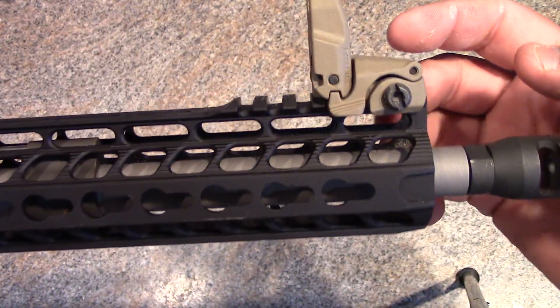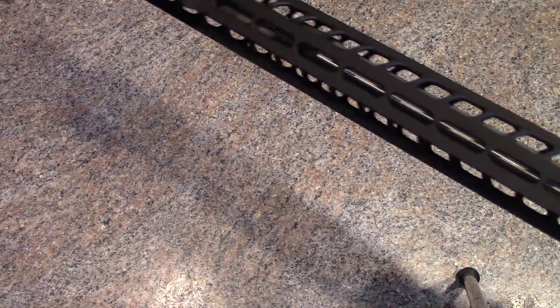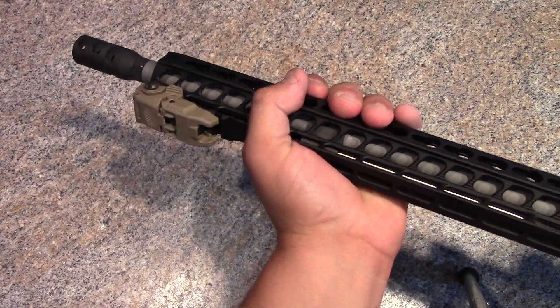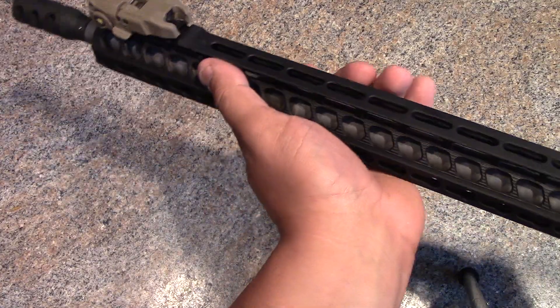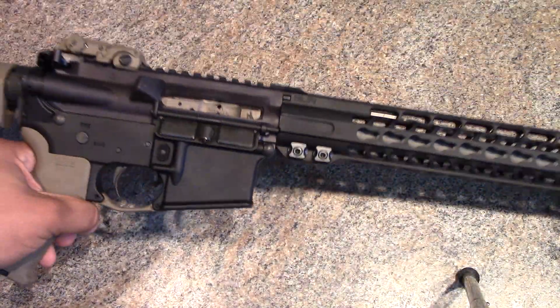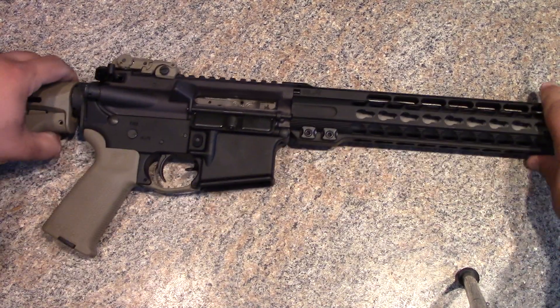There's a Magpul MBUS Gen 2 sight up front. Feels great in the hand. I don't have the specs right here, but you can wrap your hand completely around it if you like to have your thumb over-bore up along the ventilation, or if you like to have your thumb forward — either way, you get a nice grip.